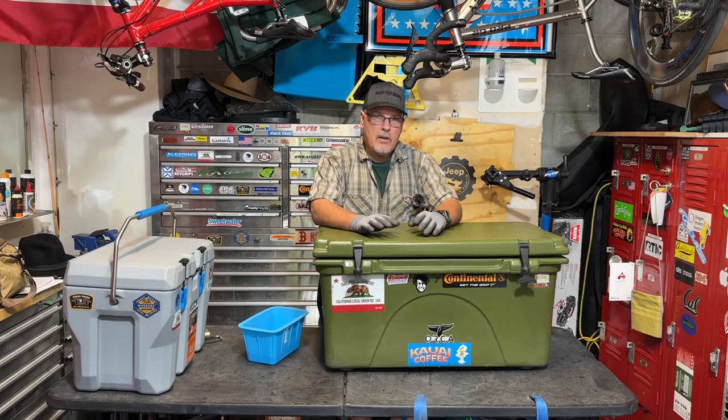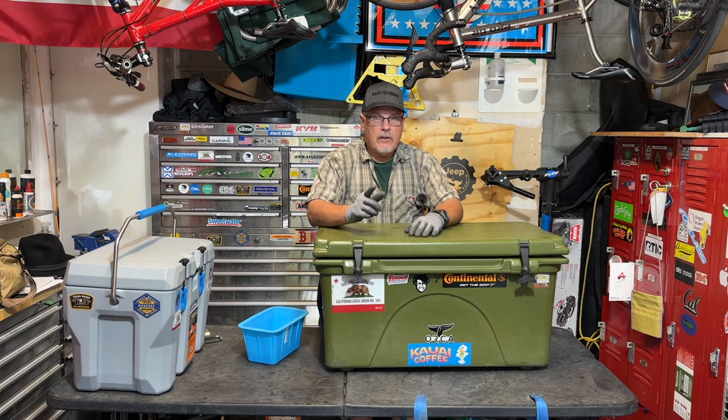I hope you found the video valuable. I hope you learned something about how to pack up your cooler that's going to make your trips better and more convenient for you. I will see you on the next video, and don't forget — the best is yet to come.